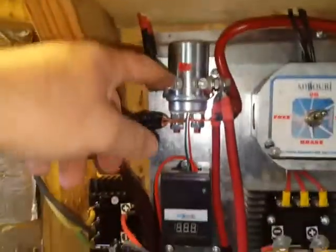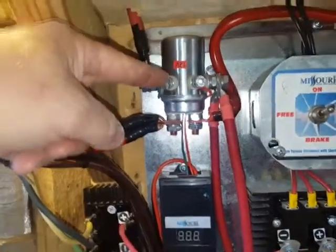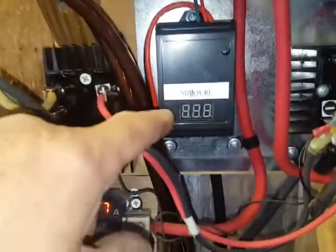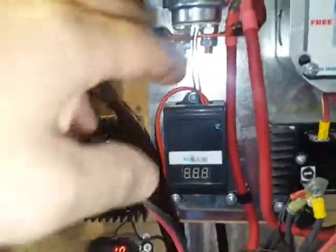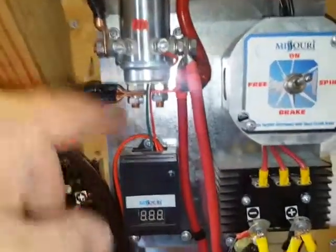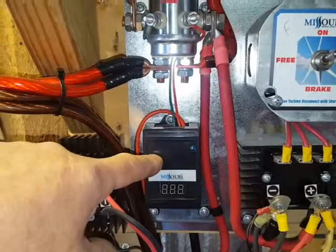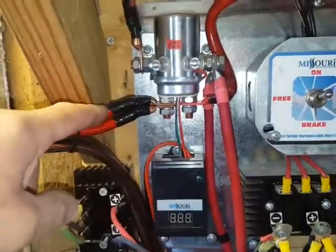They come up to the control panel. The control panel — it looks like it's not on but it is — I got it from Missouri Wind Power. When the batteries are fully charged, it's set at 13 and a half volts, and it'll dump the power from the wind turbines over into the resistor bank.